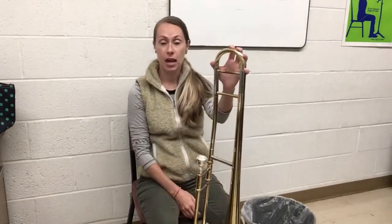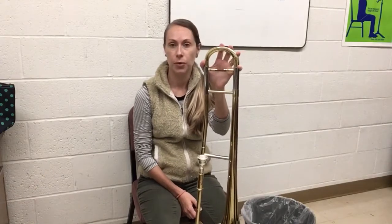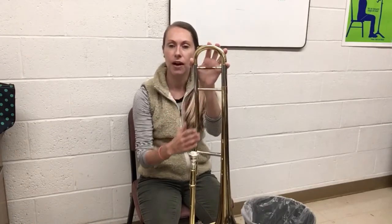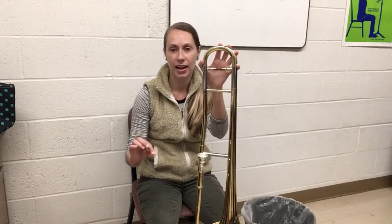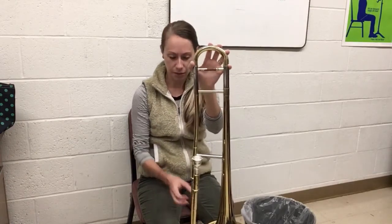The first thing I'm going to tell you about is emptying your spit valve. Every time when you finish playing your trombone you want to empty the spit out of it, because condensation will build up on the inside of the instrument and we don't want it just sitting in there. If you ever hear a gurgling sound while you're blowing, that usually means you've got a lot of spit build up in there, so you need to empty it out.